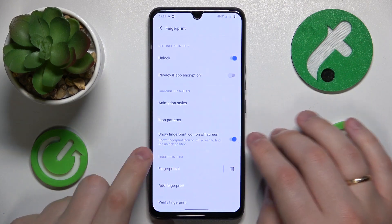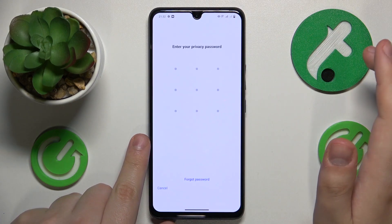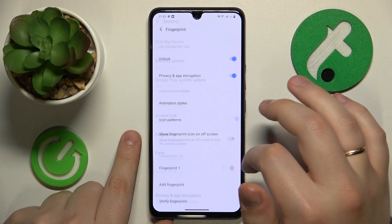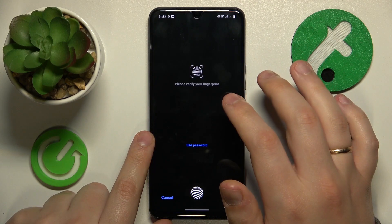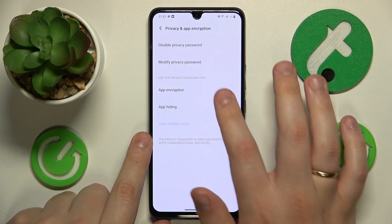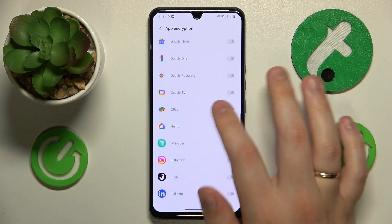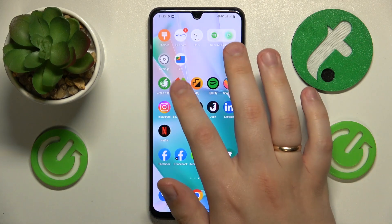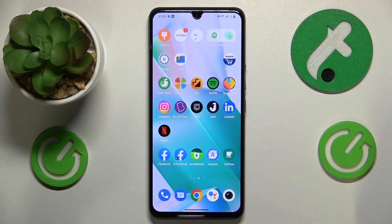Once the fingerprint is successfully added, make sure to turn on the privacy and app encryption toggle, then enter or set up the privacy password. Get back to the main security page, open privacy and app encryption, verify the fingerprint, then open app encryption once again. Find Instagram, turn the switch in front of it. Now if you want to open the Instagram app, the system requires you to scan your fingerprint, or you can use the privacy password as well.